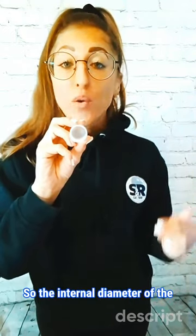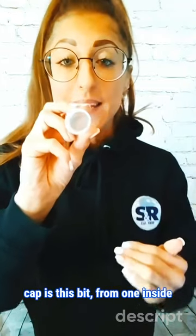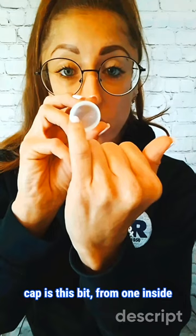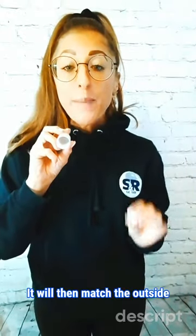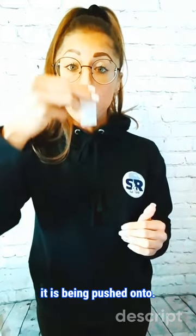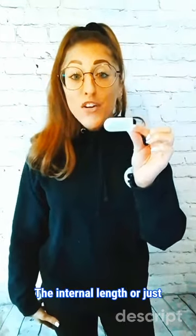The internal diameter of the cap is this bit, from one inside wall to the other inside wall — this measurement across here. It will then match the outside diameter of the application it is being pushed onto.